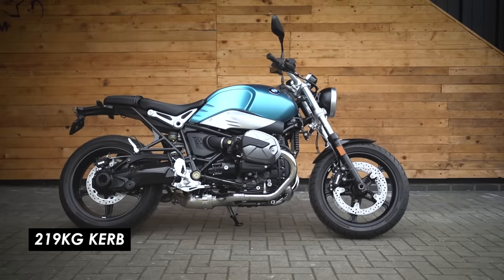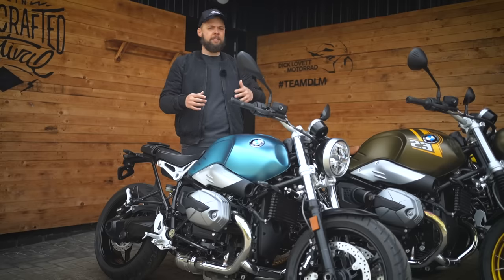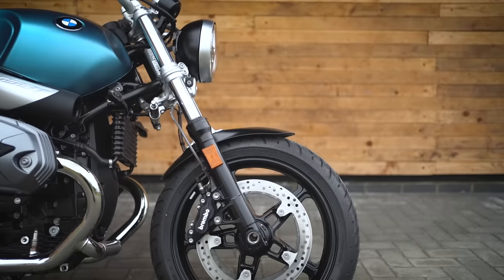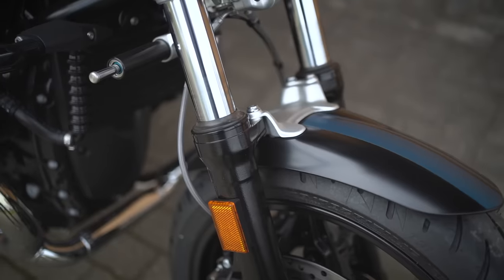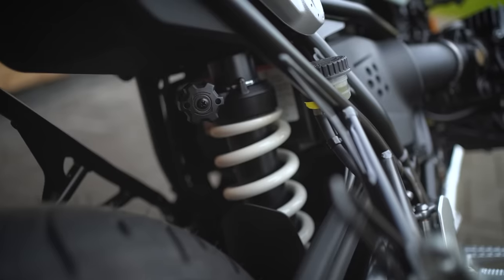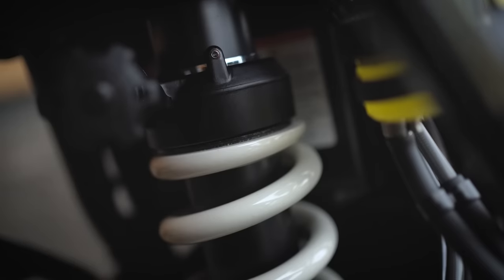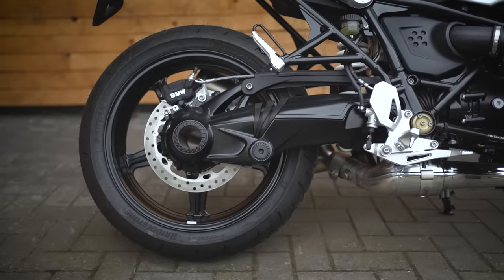With a seat height of 805 millimeters, it's pretty accessible even for shorter riders. It's not super light but 219 kilograms curb weight is manageable for most of us, so it's a great choice if you're a bit intimidated by taller, heavier bikes. In terms of suspension, you've got a 43mm right-way-up fork and a monoshock at the rear with preload and rebound adjustment, plus a new linkage design for 2021.